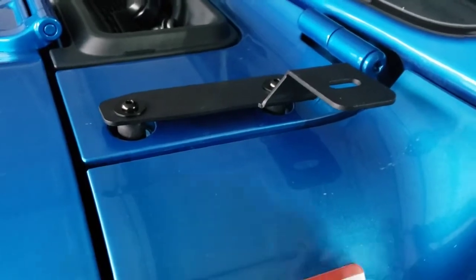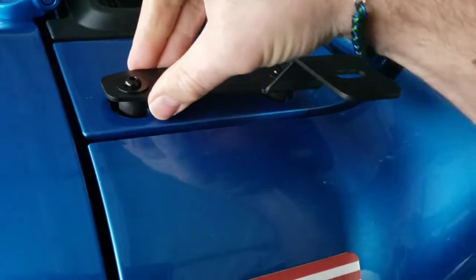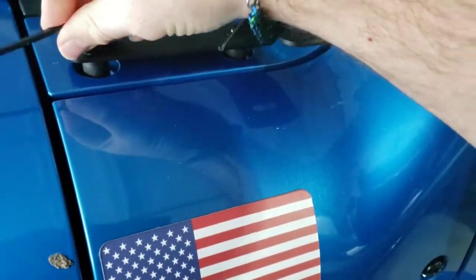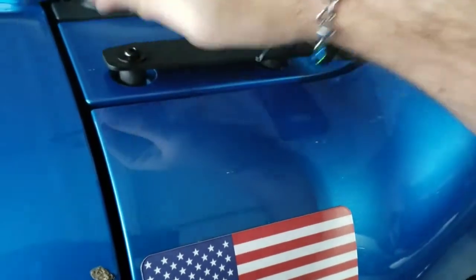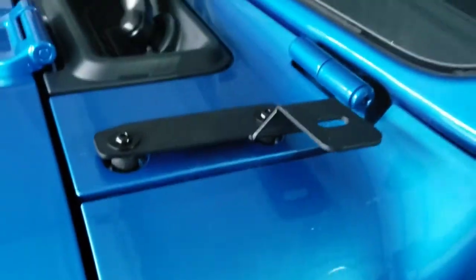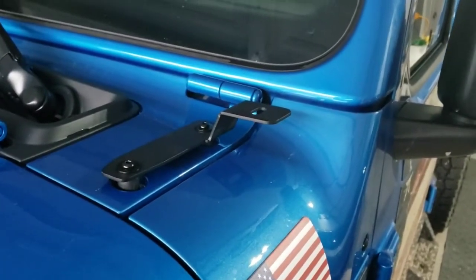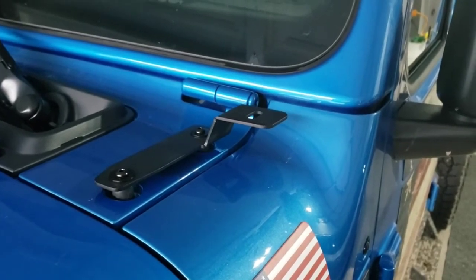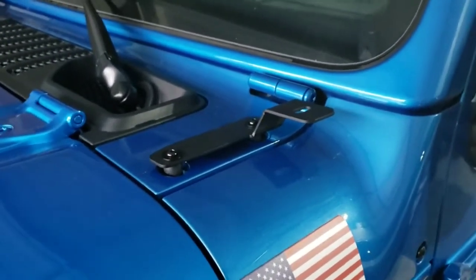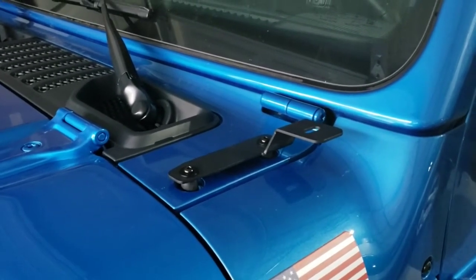Coming back to the finished product - these actually were not the same Torx heads that were on here before, so I had to go find an allen head from the toolbox to work in its place. I have these on here now, very secure, not going anywhere. Now we can mount the pod light once I'm ready to wire that into the auxiliary switches and have auxiliary lighting on here. There we go - the start of another upgrade.